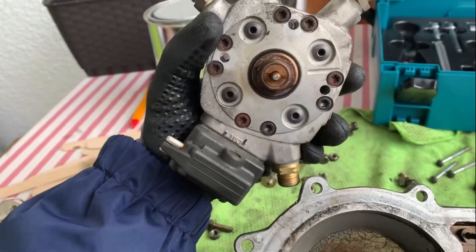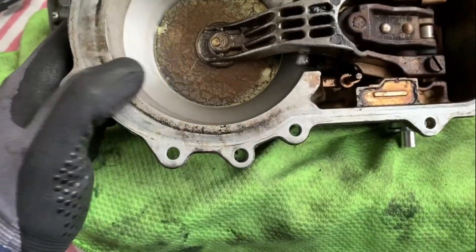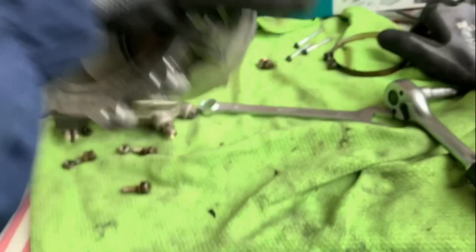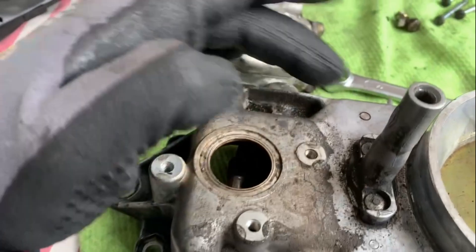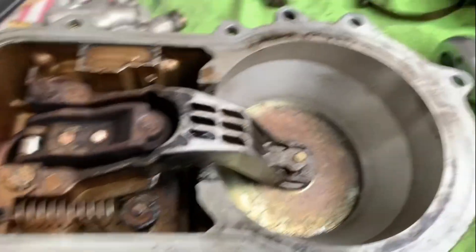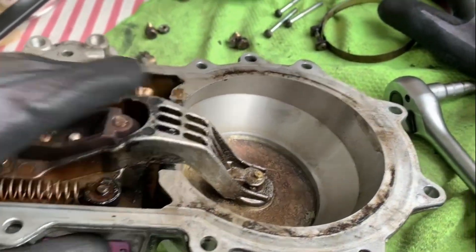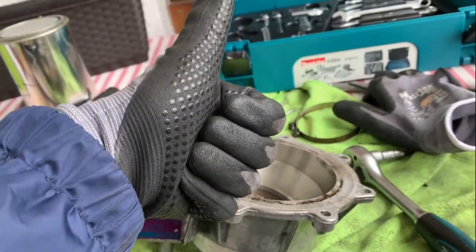I'm also going to clean this — it looks really dirty on both sides. I want to fix everything there is to fix on this before I put it back together. I'll be waiting on your email — thank you very much for the help. Also: the distributor cap, spark plugs, cables, and fuel filter all need to be replaced.